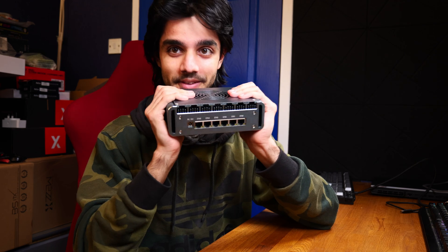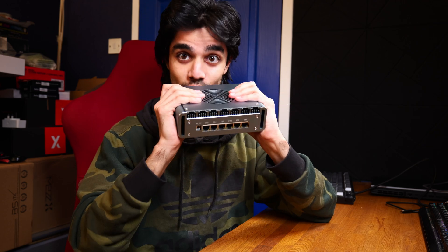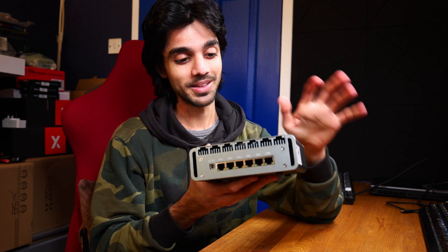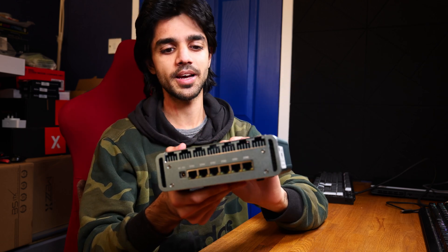It's well built — it feels really solid actually. It's all aluminum and really well built. It's semi-passive so it does have its own aluminum fin stack and it does have a fan.